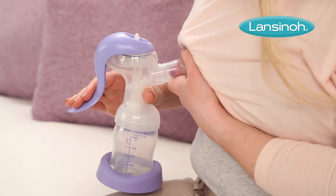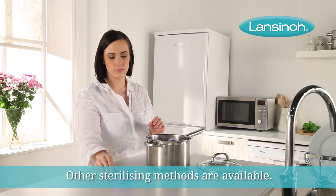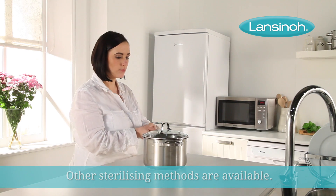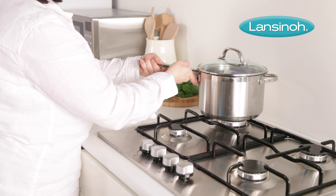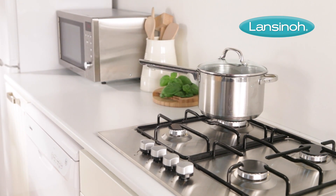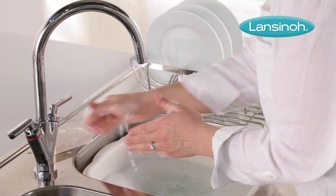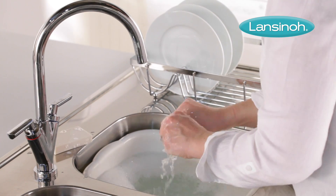You can sterilise the pump by using boiling water. Simply place all parts in a pan of boiling water, ensuring no air is trapped in any parts and that enough water is being used to keep the parts floating freely. Boil for at least 10 minutes. Keep the pan covered until the equipment is needed. Always wash your hands thoroughly with soap and water before handling any of the pump's parts once they have been cleaned or sterilised.